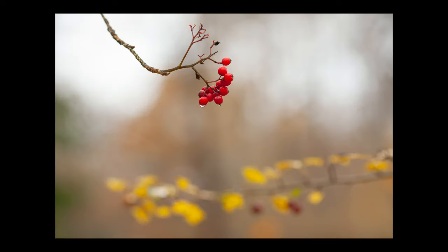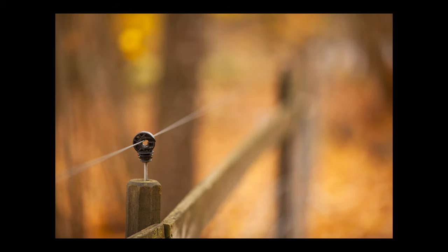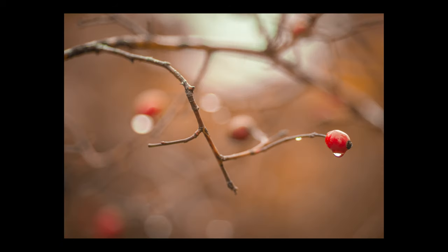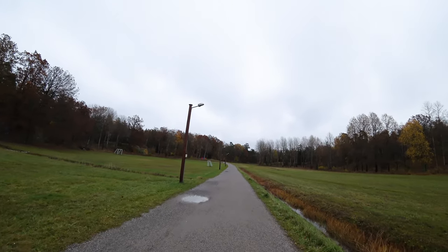Today I went out to do some autumn close-up photography and in this video I want to share my absolutely best tips for this kind of photography. So let's get into it.